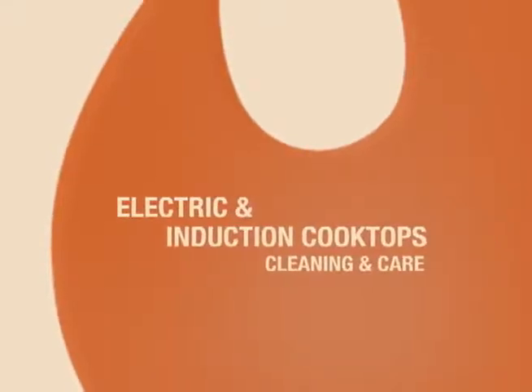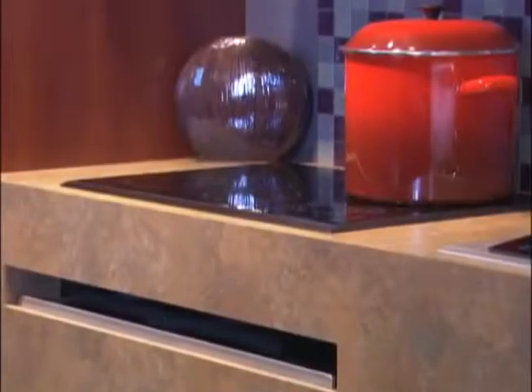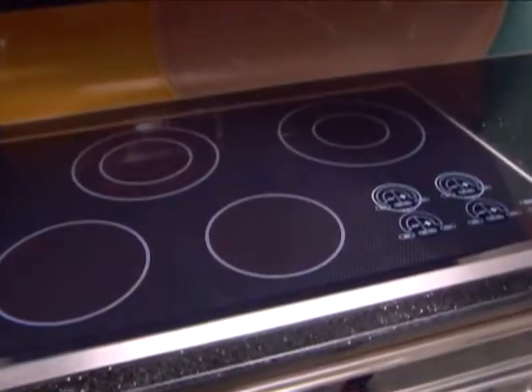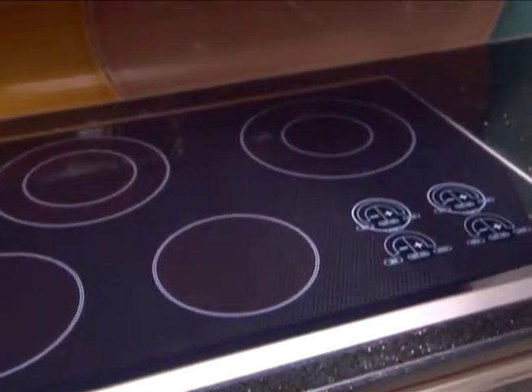Electric and Induction Cooktops Cleaning and Care. Now that you have a high-quality Wolf cooktop in your kitchen, you're going to want to keep it looking great. Here we're going to show you some important cleaning tips.